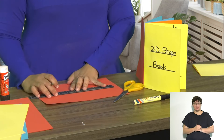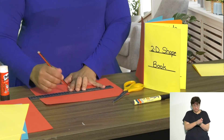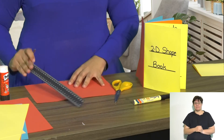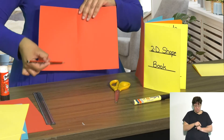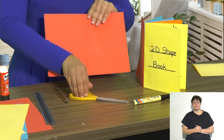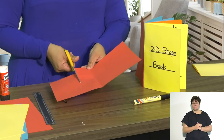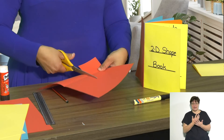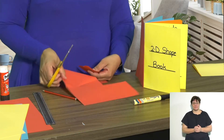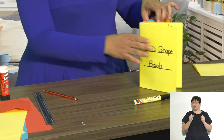Draw your square down the middle, and make sure that the fold is part of the shape — the fold is in the middle — so that when you cut it out and stick it into your shape book, it will be able to pop out. Cut out your shape.